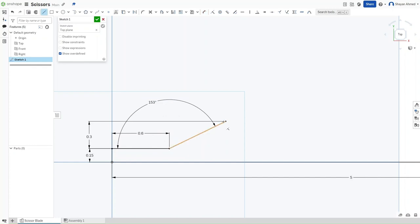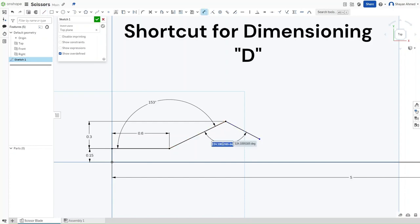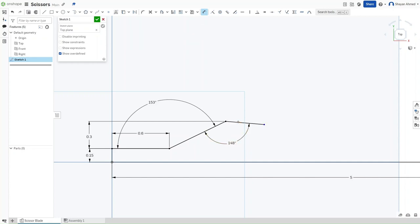Now press L and make a short line without any constraints. Press D for dimensioning and dimension both of these lines to be 148 degrees apart from each other. Then change the length of the line to be 3.5 inches.